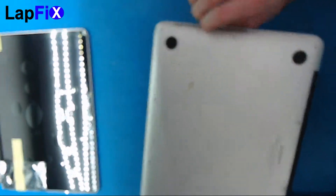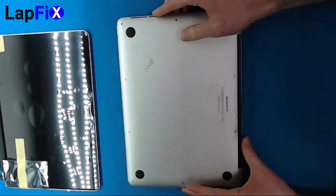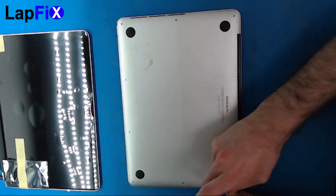The first thing you want to do is flip it over and take out all the screws on the back.